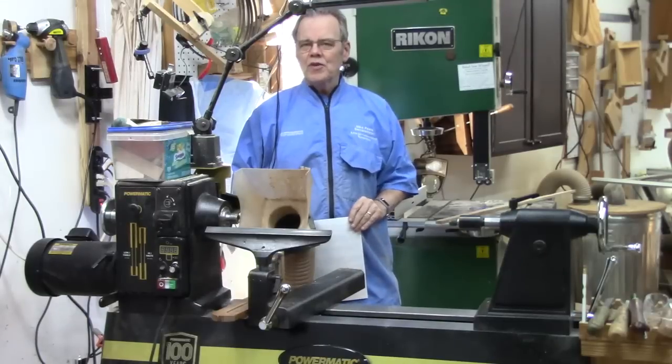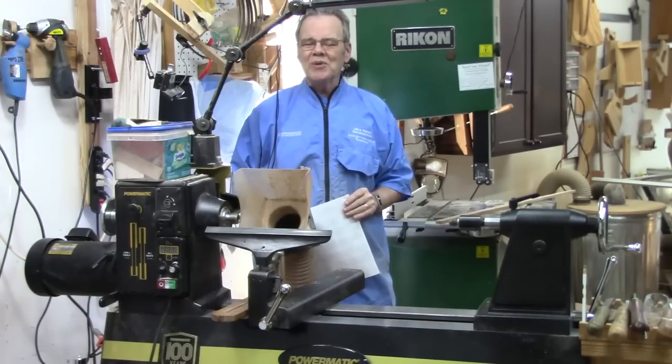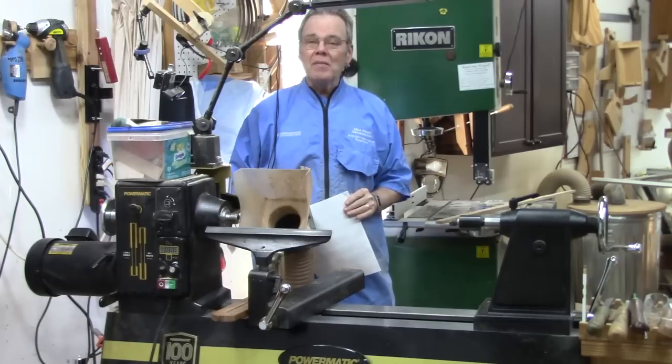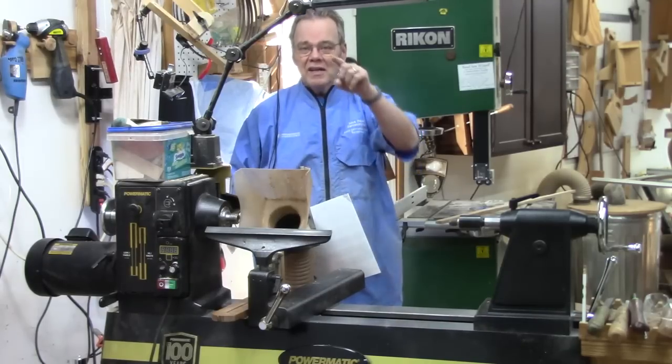I'd only been turning a few months with a Jet 1014 mini lathe when I knew I was hooked on woodturning. So I turned around and bought a Powermatic 3520B. I turned on it for 14 years, very happy with it. But I recently upgraded to a C model. If you want to know why, keep watching.